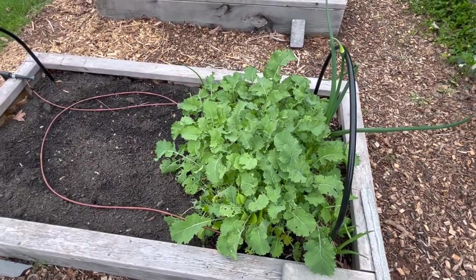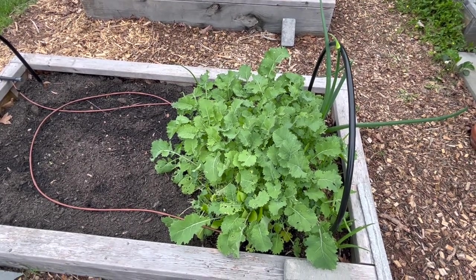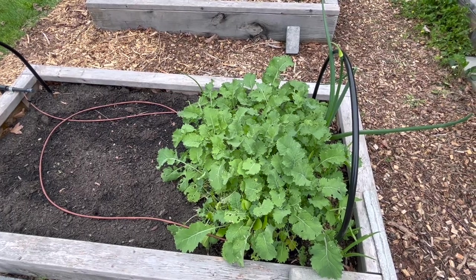We've harvested a lot off of it, and it was kind of a last-minute addition. I just had this big soil bag of kale in the greenhouse that I was almost going to throw away and feed to the chickens, but I popped it in here, and I'm so glad I did because it's been doing so well.